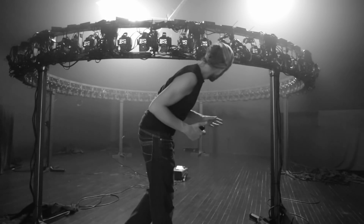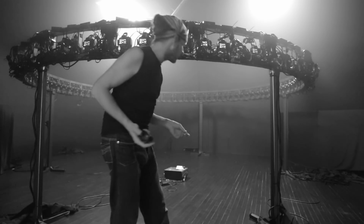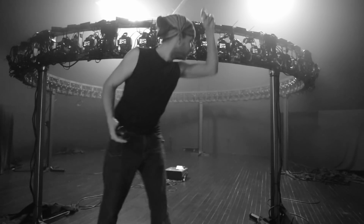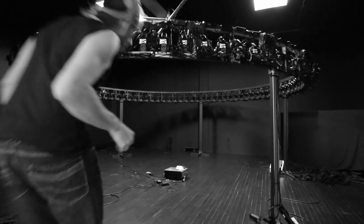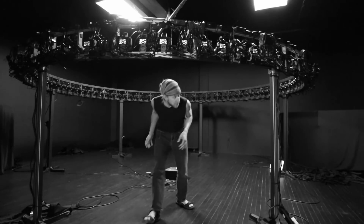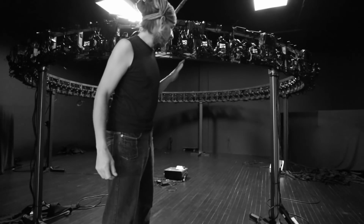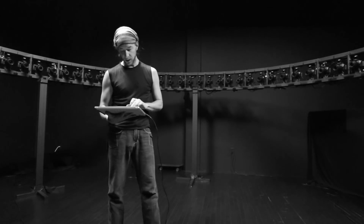I still have a couple of things to show you but it's a bit too foggy, so let's try to get the fog out of here. I'm changing things a little bit — I'm going to try to trigger everything from one tablet. Let's try to make an example with that.